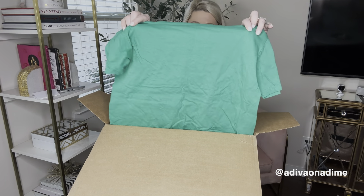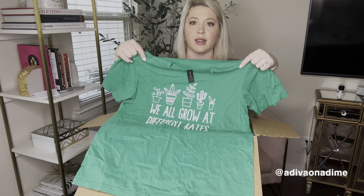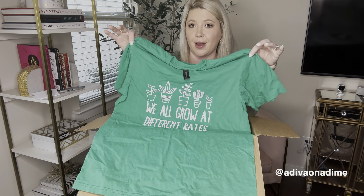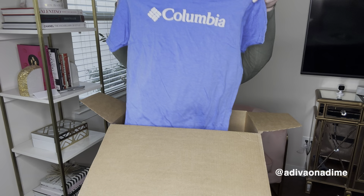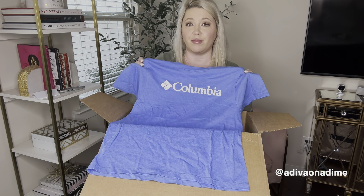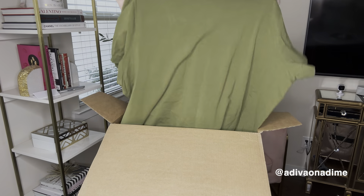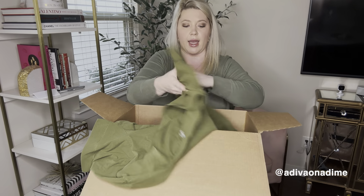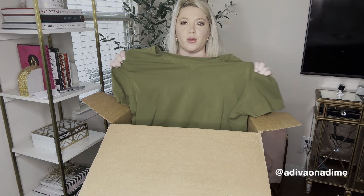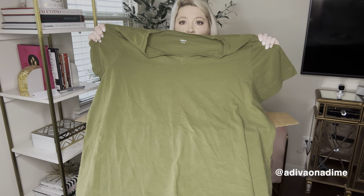Next is Gildan again, size medium, says 'We All Grow at Different Rates' with plants on it — a green graphic shirt. I got a lot of these types of graphic shirts before and they did pretty well, so I love it. Next is Columbia, size small, a soft short sleeve graphic shirt — this is actually a pretty good box for 30% off. And then Avenue, size 26/28, a plus size green short sleeve shirt with stretch — nice material. Plus size clothing sells really well.